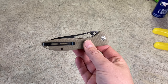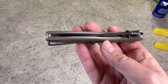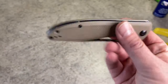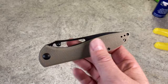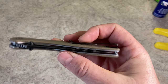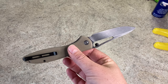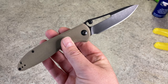So this is the Civivi Picaro, done by We Knives — their budget brand. It is a liner lock, steel liners with standoffs, not a full backspacer. There has been a good bit of weight reduction in milling inside the liners. The G10 is really aggressively textured, which is one of the things I'm not such a big fan about because it will tear up pockets. The overall length is 9.04 inches — basically a nine-inch knife. That 0.04 comes from the conversion from metric to imperial.